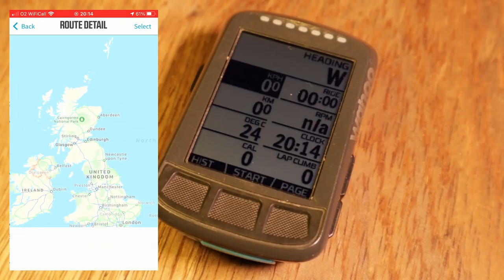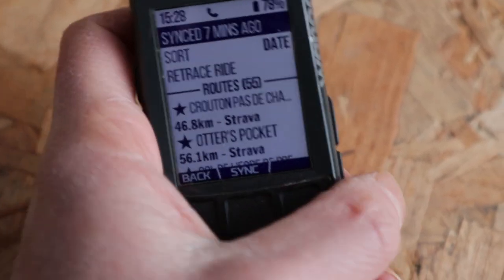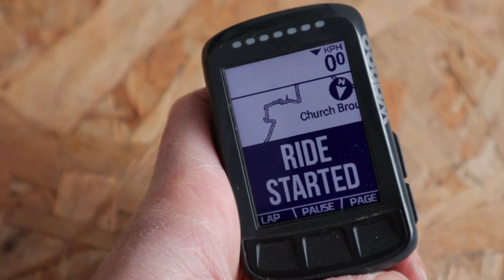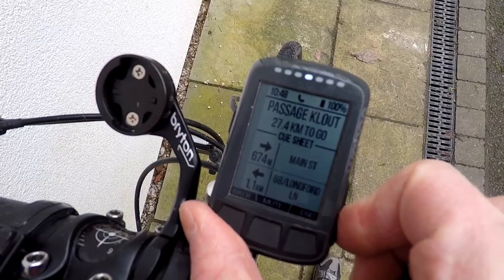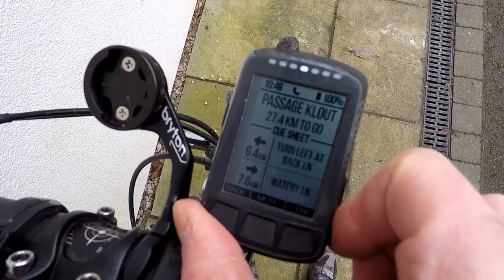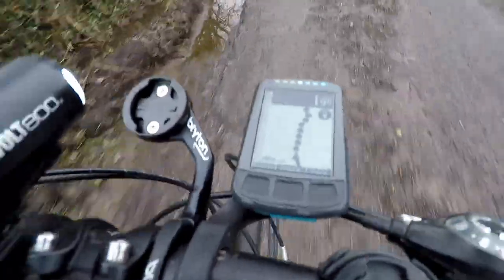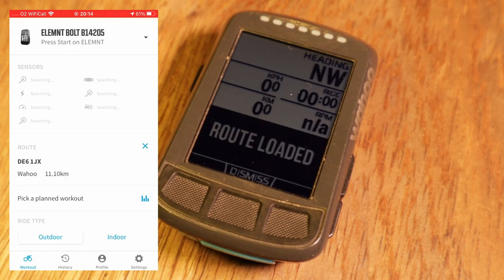The Element Bolt actually has a raft of really good navigation capabilities. You can download routes to the device using the Wahoo Element app, or if you have the Bolt linked to your Strava or Ride With GPS account, as soon as you create a route it will sync with the device. If the route file has turn-by-turn directions, the Bolt will display those as you ride, alert you to upcoming turns, and there is a neat cue sheet showing all the different turns. The map screen, whilst not detailed or colour, is clean and clear. And if you need live routing assistance, you can use the smartphone app to send a route direct to the device.